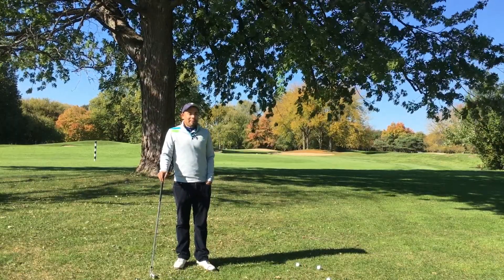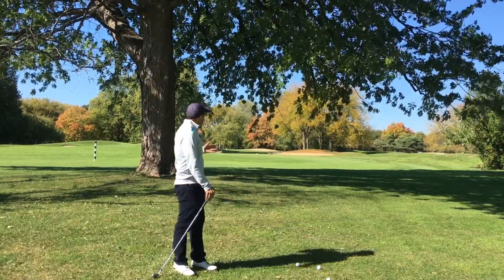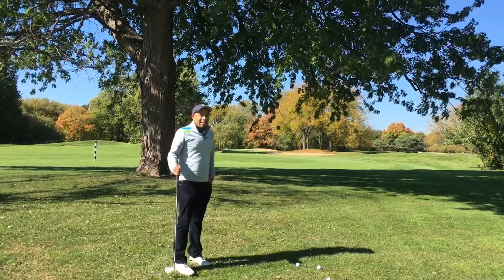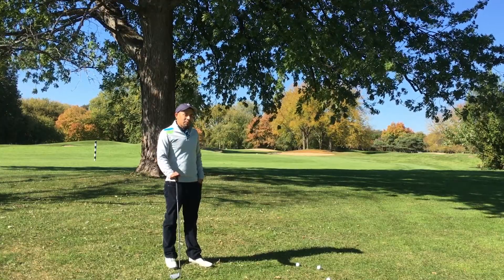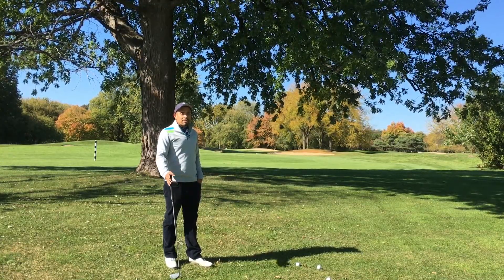I'm out on the golf course and I find myself under a tree. If you're playing golf, this is going to happen to you. It happens to everyone out on the golf course. So what we've got to do is learn how to escape the situation.